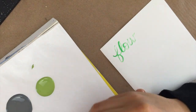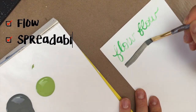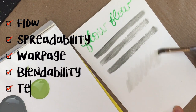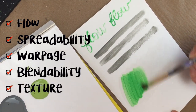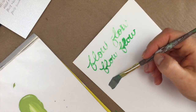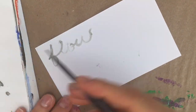The specific categories we're going to be testing against are flow, spreadability, warpage, blendability, and texture. After I cut all my pieces of paper, I proceeded to test according to these various criteria, and after thoroughly testing each paper type, I decided to compare my results.